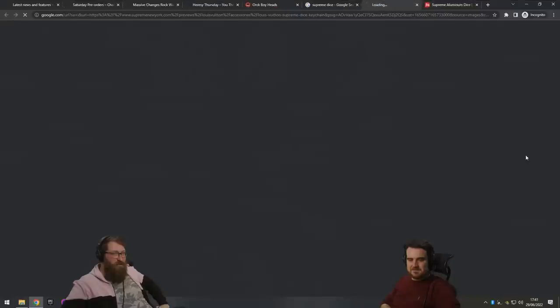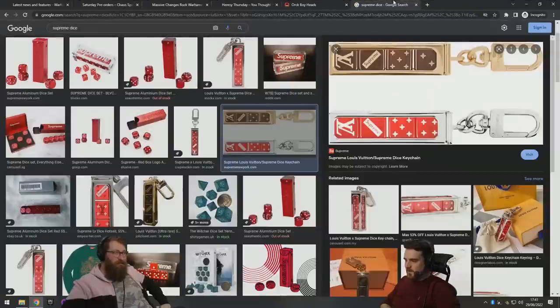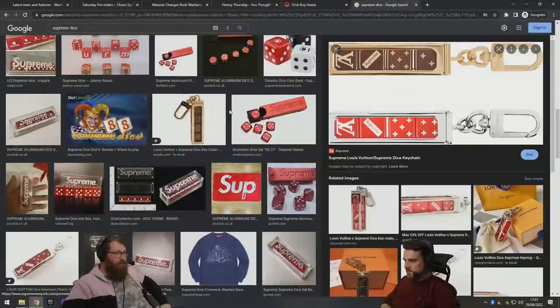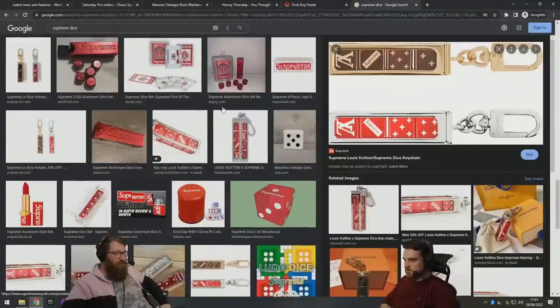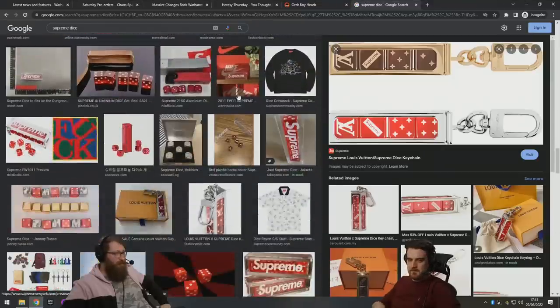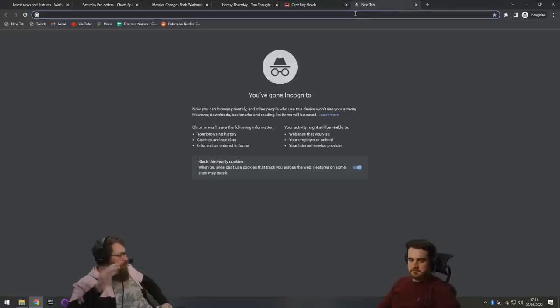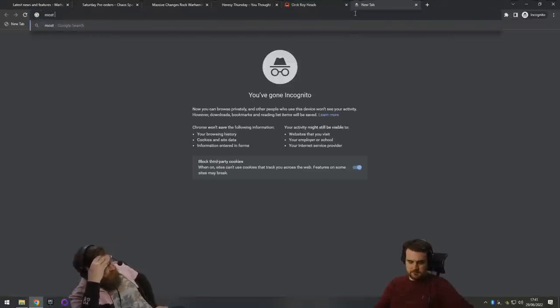Do you want to get the Louis Vuitton ones? They still sell them... actually no, you just can't buy any of this. That's why it works — it's exclusive. You have to buy it immediately or it'll be gone forever. What's the world's most expensive dice?